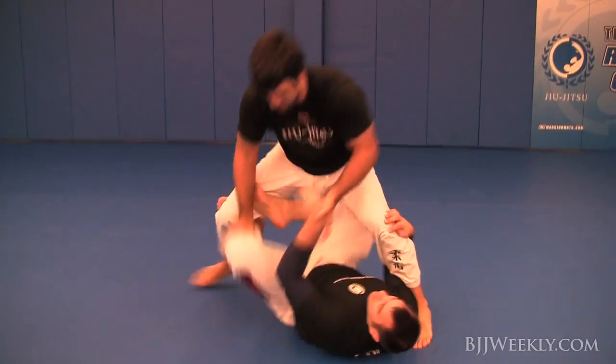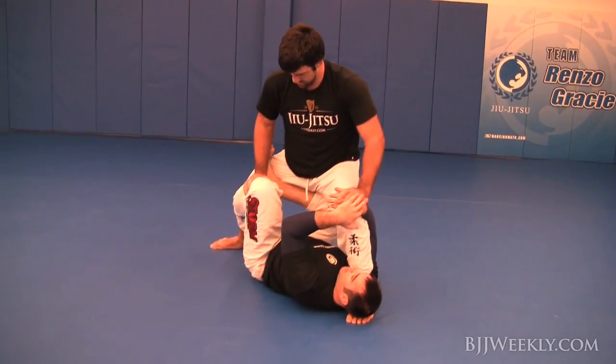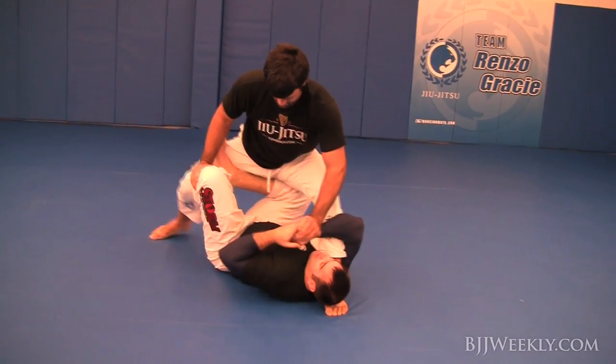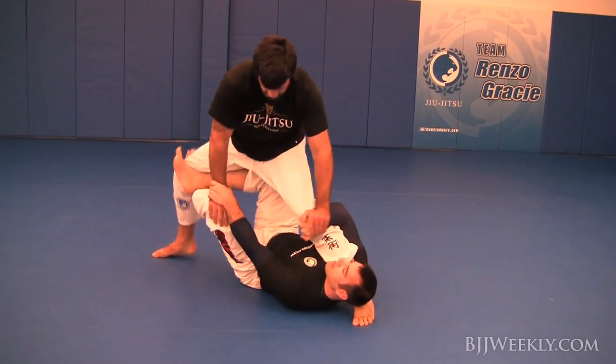I'm looking for a little X-guard here to see how he defends. He sets his base down — you can see he's not stretched out, he's pretty flexible — so he's just controlling my hand, making sure he doesn't get into an uncomfortable position, and then he just decides when he wants to escape.